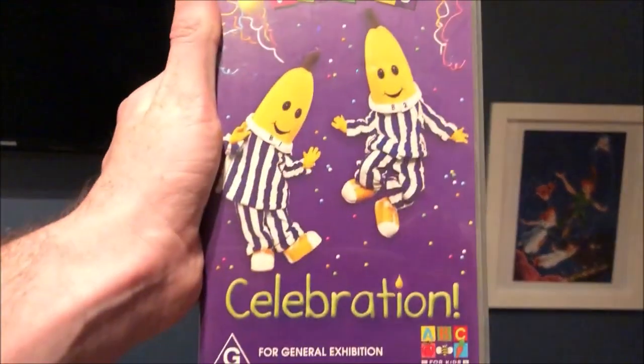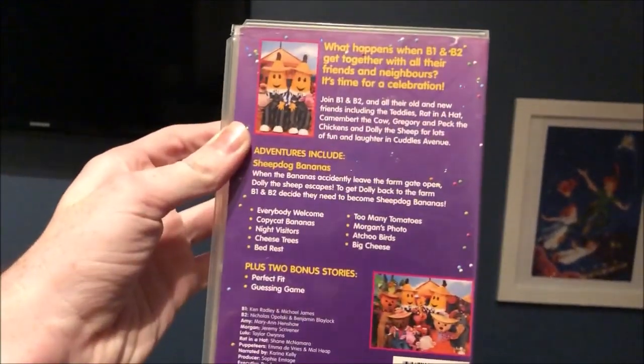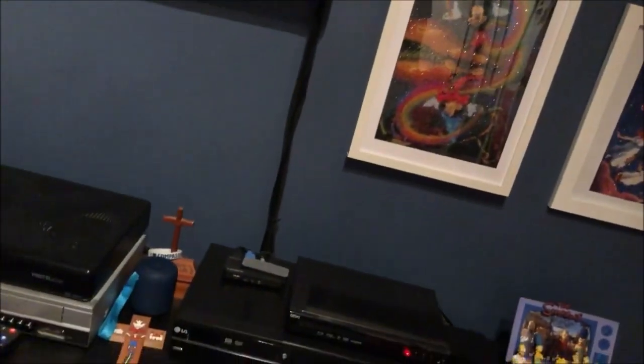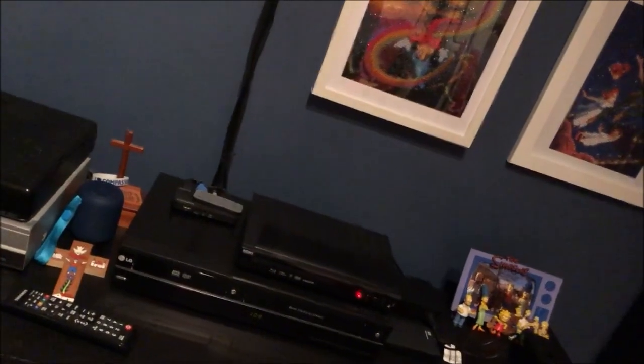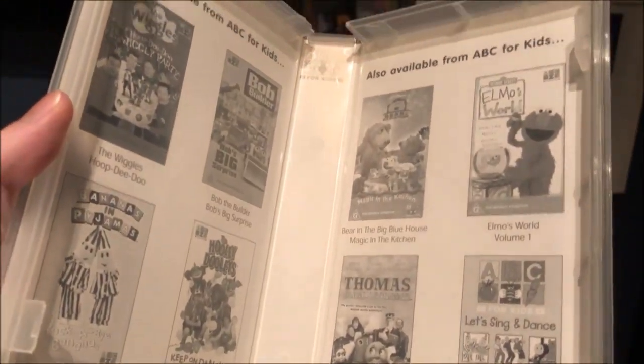The next one I have here is Celebration. Here's the front, the spine, and the back. Here's the tape. Inside it shows other ABC for Kids videos available to buy.